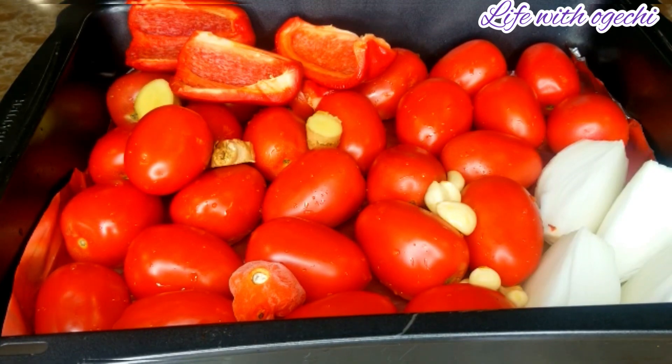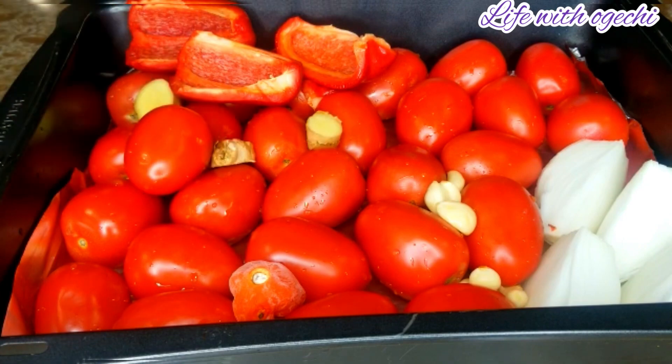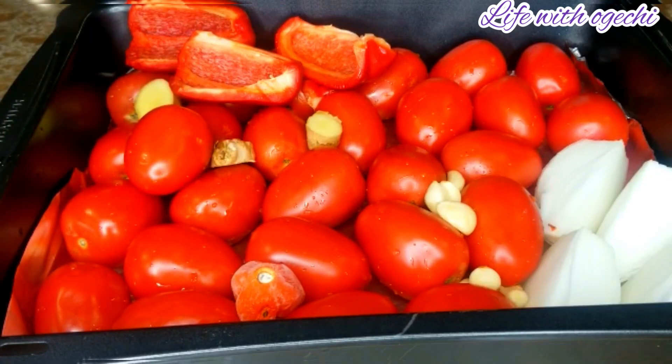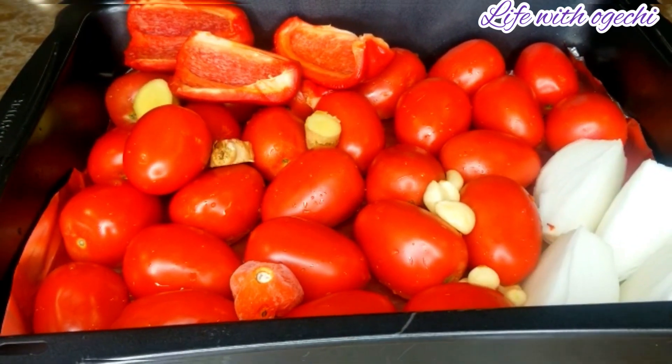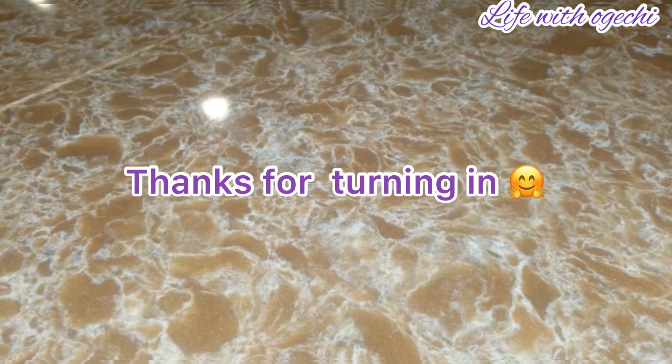First things first, wash up all the things you normally use for your Nigerian stew. I am using tomatoes, scotch bonnet, some garlic, ginger, bell pepper, and some onions — all has been washed and prepped. Now dash everything into the baking pan, drizzle some oil, and put that in the oven and allow the oven to do its magic.